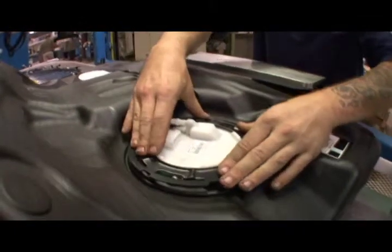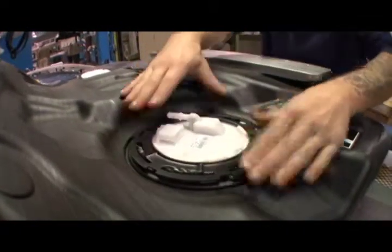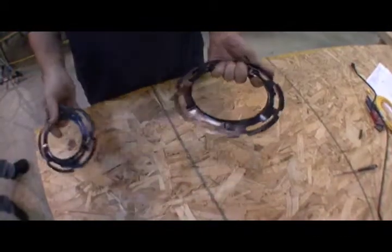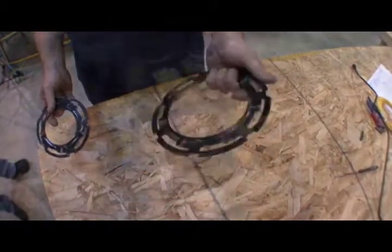The operator installs two cam lock rings and uses a specially tooled torque wrench to secure them. The tool has been designed to accommodate two part sizes with no changeover.